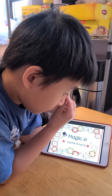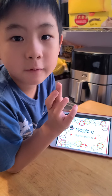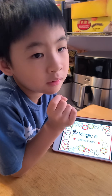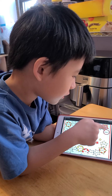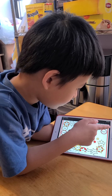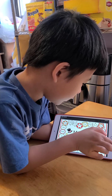Okay, this is about the Magic E. I want to figure out if the word actually needs the Magic E or does not actually need it. Let's go. We're just gonna start here.